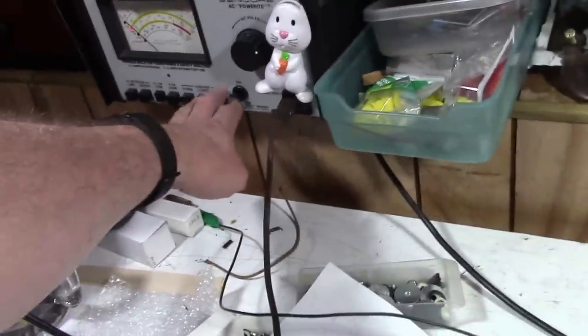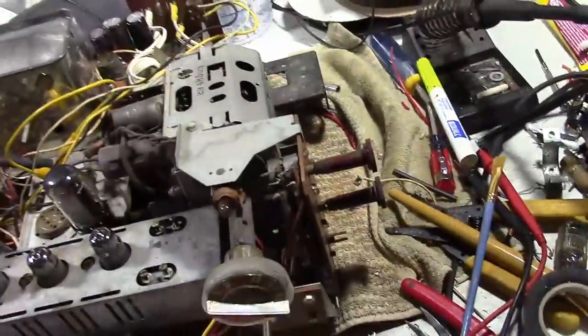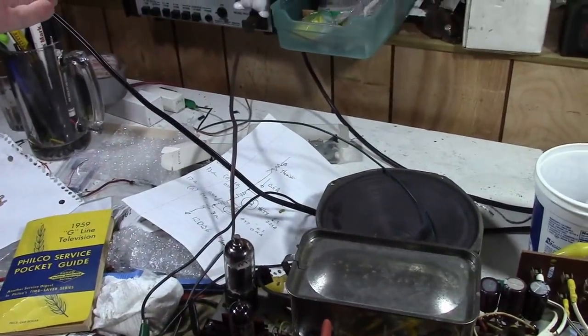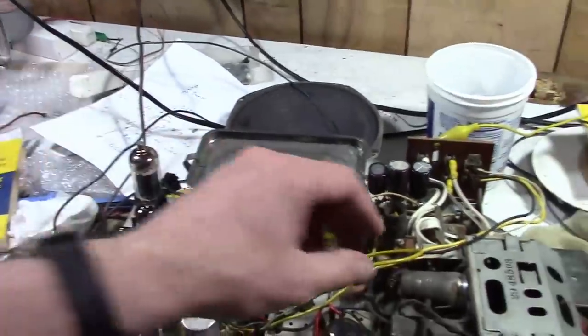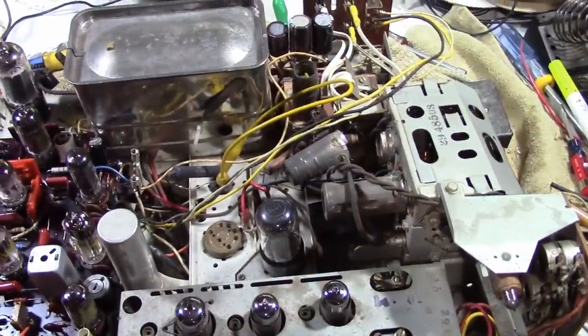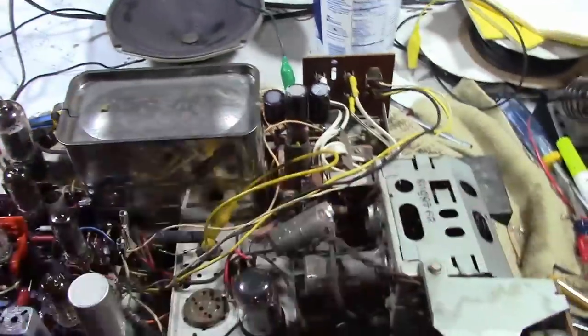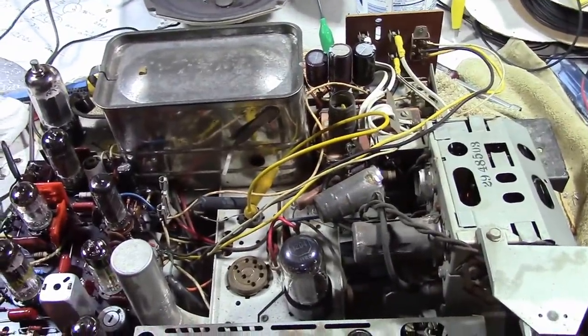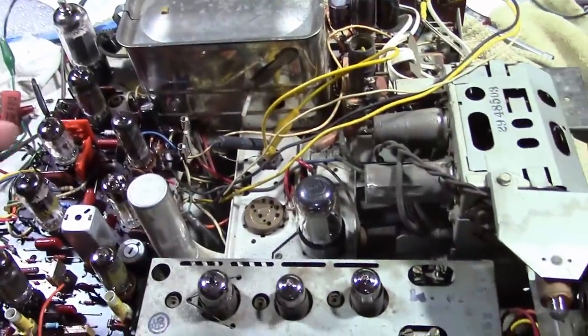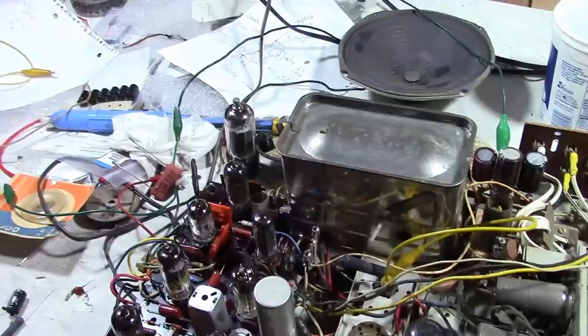Something's not quite right — we actually don't have any current draw. Oh! I didn't reinstall the 6CG7. Let's try that again. Something's still not quite right. Good reason why the tubes weren't lighting up — one of the tuner tubes is missing. These filaments were never lit up before; they were only appearing lit because the AC was passing through that capacitor. Let me dig one up. I killed the B-plus again; I just want to see if I can get all these tubes to light up properly. That's looking better — at least the current draw is about what it should be, and the tubes are glowing.